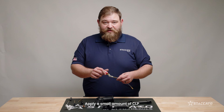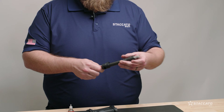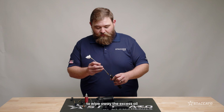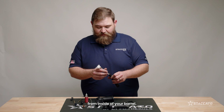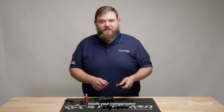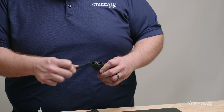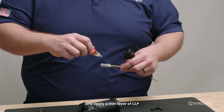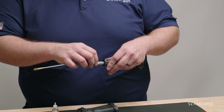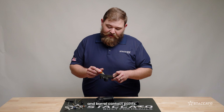Apply a small amount of CLP to your bore mop and oil the bore of your barrel. Use a clean patch to wipe away the excess oil from inside of your barrel. Remove any carbon buildup inside of your compensator with a brush or scraper and apply a thin layer of CLP to the inside of the comp. Apply a few drops of lubricant to your slide rails and barrel contact points.